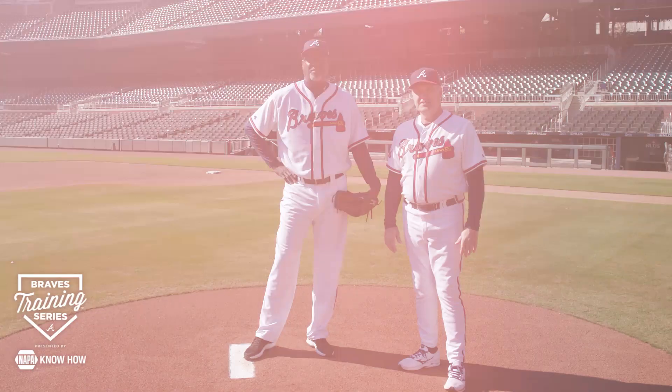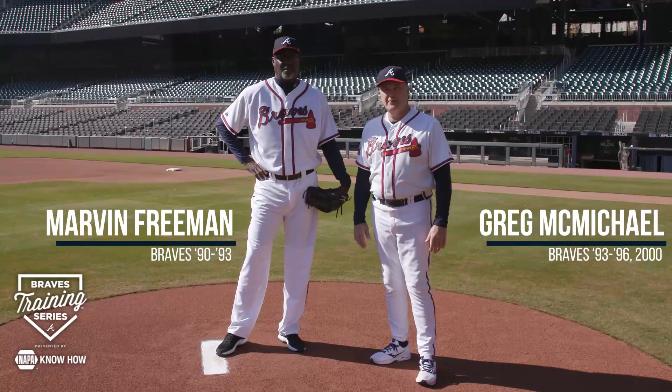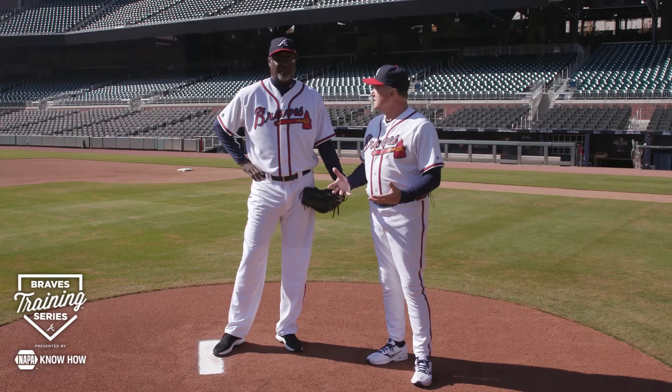Hi everyone and welcome back to the Braves training series. I'm along with my friend here Marvin Freeman, 15-year Major League Baseball vet, who has been talking to us about how to pitch properly. We're going to dig a little bit deeper into the mechanics of pitching and talk about the landing foot, rhythm, and timing. So take us through it.